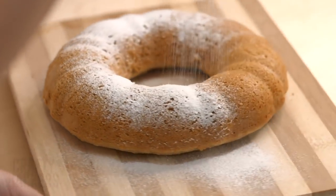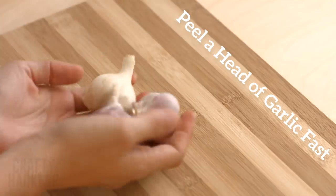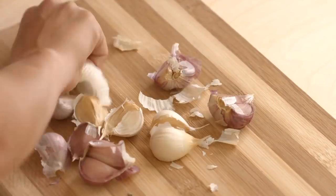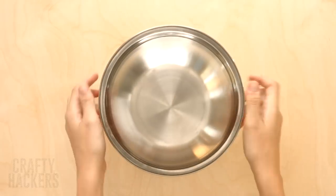When it's ready, sprinkle some powdered sugar on top — that looks so tasty! Peel a head of garlic fast: here's a time-saving hack every cook should know. Separate the cloves from the head of garlic, place the cloves in a metal bowl, cover it with another bowl, and shake vigorously. The garlic will peel itself inside the bowls. This is a total pro tip!